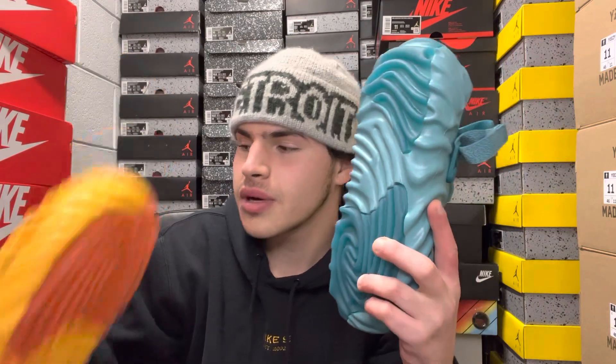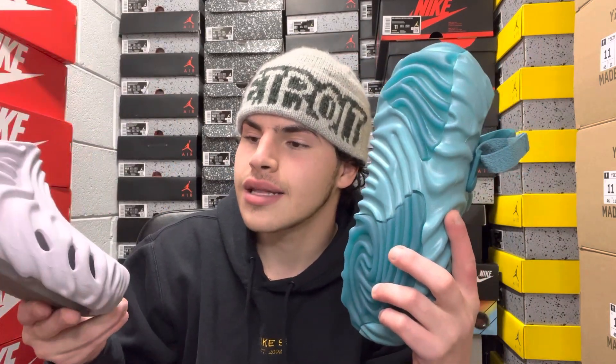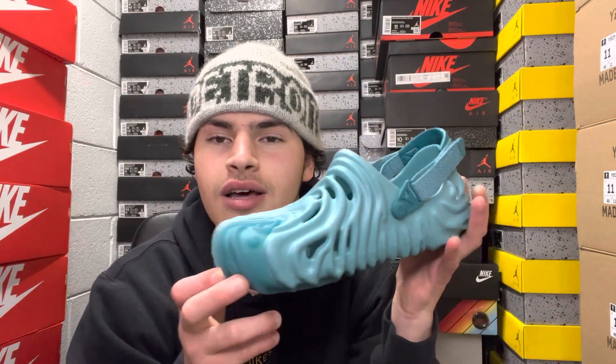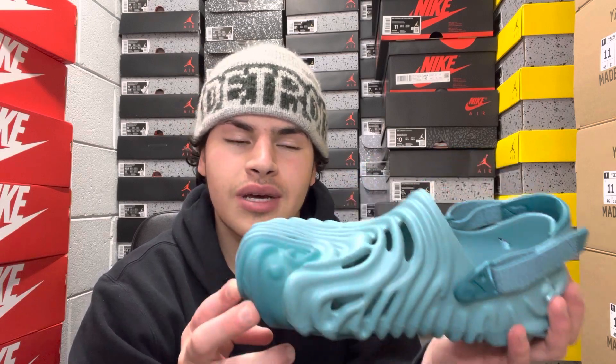Let me know in the comments what you're going to do — pick up the blue or the orange? These are the two new recent colorways. We also had the mauve mist, the green, and the white. There's a black pair coming up in the next month or so, and I'll be reviewing that as well. That covers this drop — I'll see you guys tomorrow with more heat. Peace.